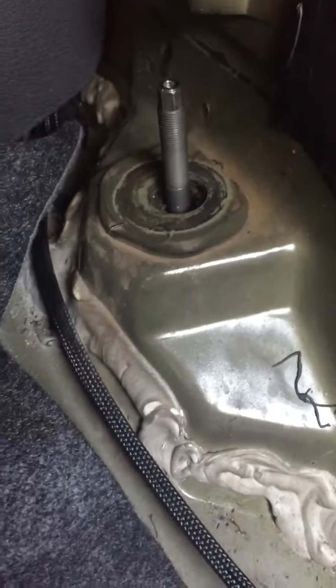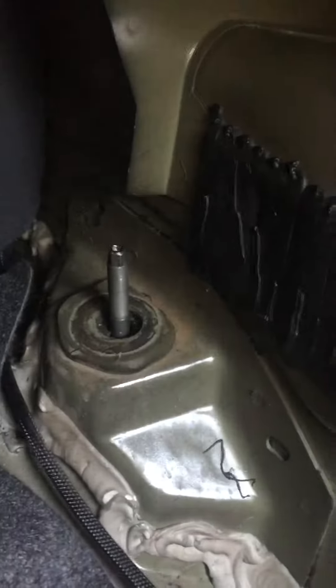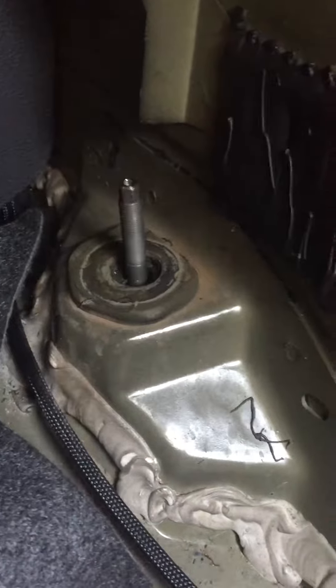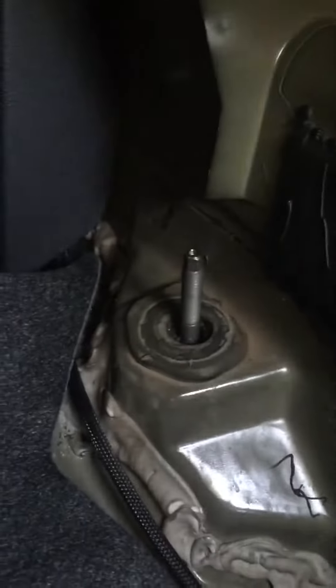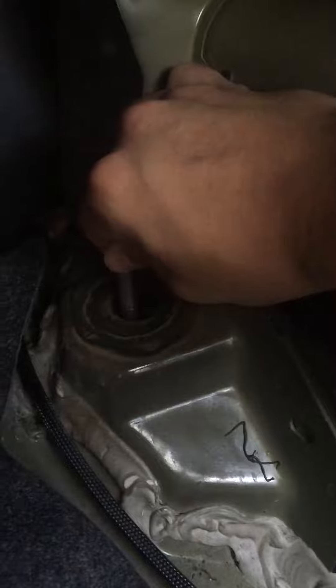I think my rattling problem is coming from my aftermarket rear shocks. These are ST XTA coilovers. As you can see, the car is on the ground loaded with its own weight, and I can easily move this shock shaft and it's hitting the frame.